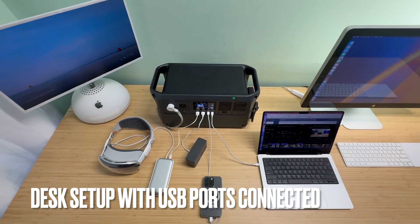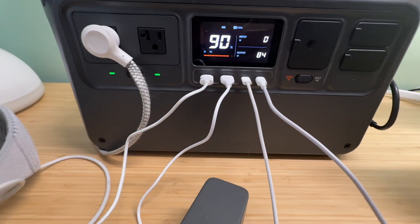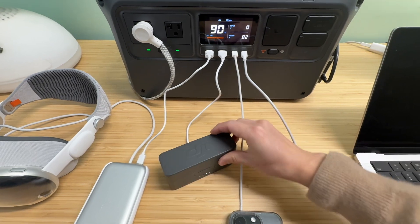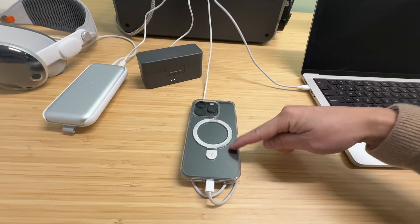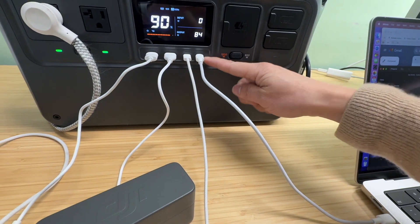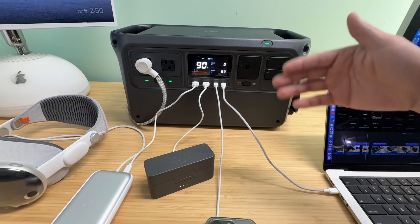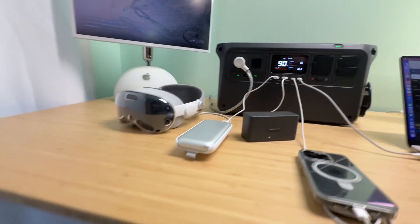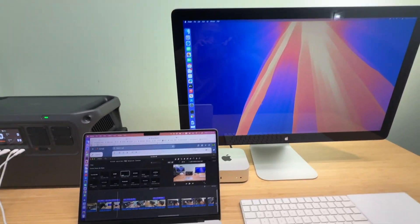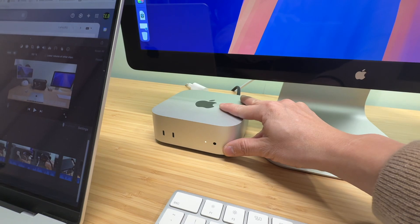The DJI Power 1000 is currently connected to tons of USB devices and a power strip under my desk. I've maxed out the USB-A to charge the Apple Vision Pro and the DJI microphone. USB-C to USB-C connection to the iPhone 15 and the MacBook Pro. Depending on the battery status, this number may change. The power strip is connected down there, powering the Mac Mini and the Apple Thunderbolt Display — 27 inch, 1440p resolution. This is the latest Mac Mini with the M4 chip.